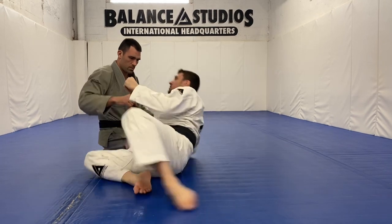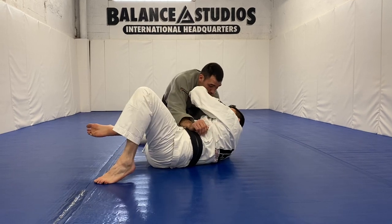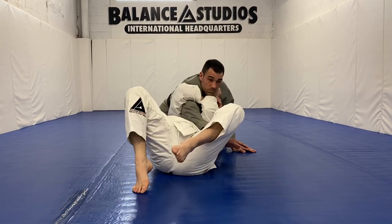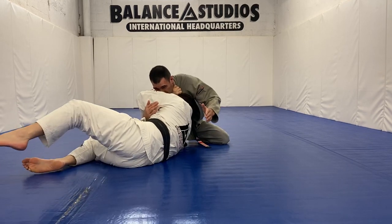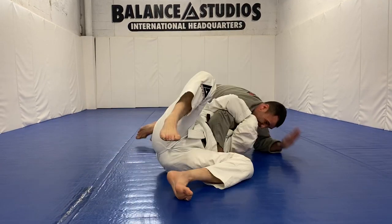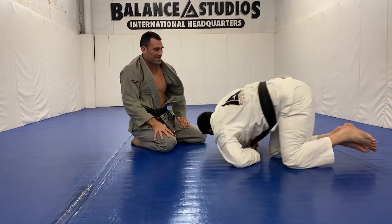So Rick goes to pass my guard here, I'm like this, I get in the collar, I let him go, the hand is like this, I change around. I turn into him first, when I feel his body weight into me, I turn with it — I can catch the choke right there. Nasty. It's a nice one.